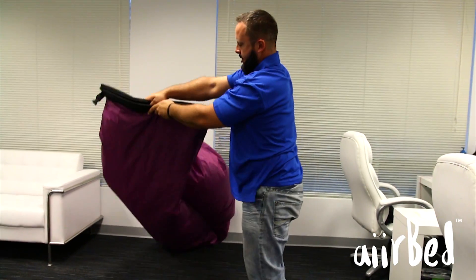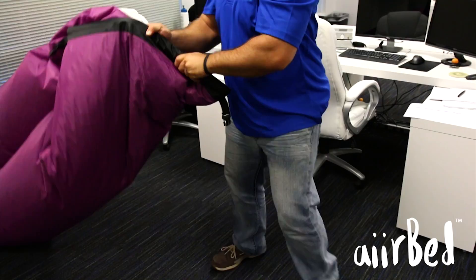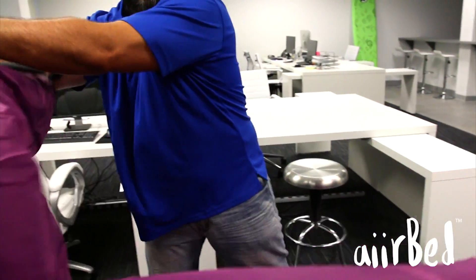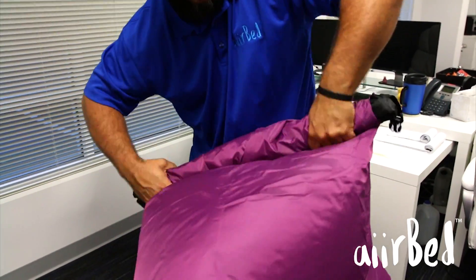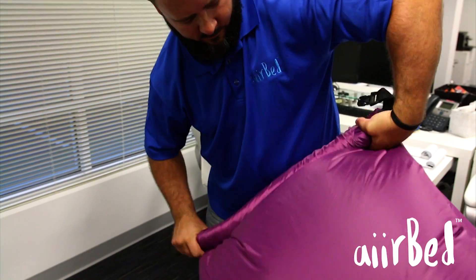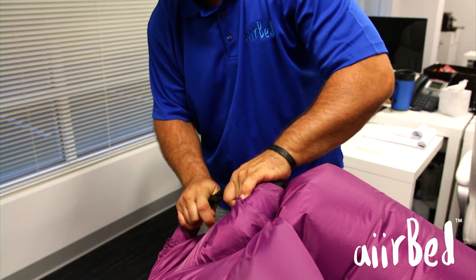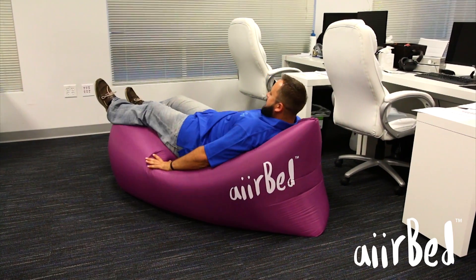Repeat this movement a few times until the top sleeve is semi-filled with air. Next, flip the airbed over and repeat these steps to fill the other sleeve with air. With your airbed approximately 75% inflated, collect the end of the sleeve and roll tightly three to four times. Pull the rolled-up sleeve towards you and connect the securing buckle. Congratulations — your airbed is set up and ready to go!